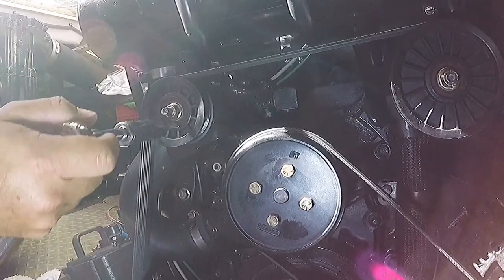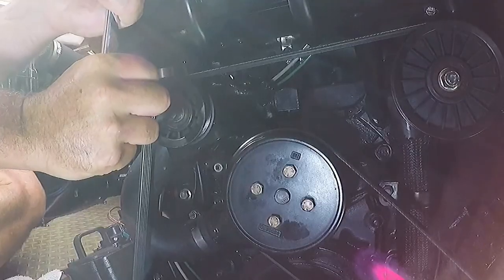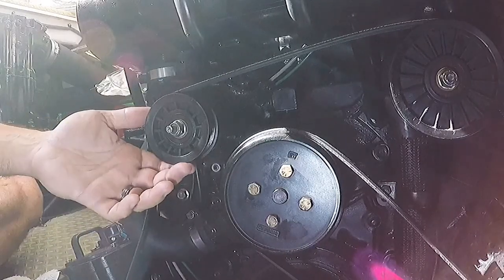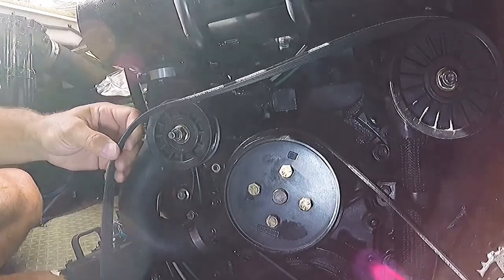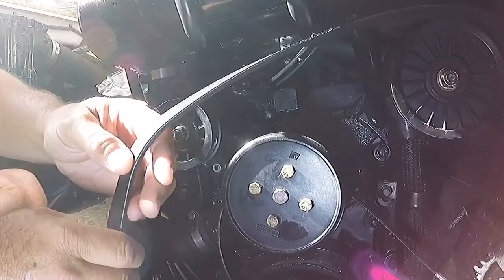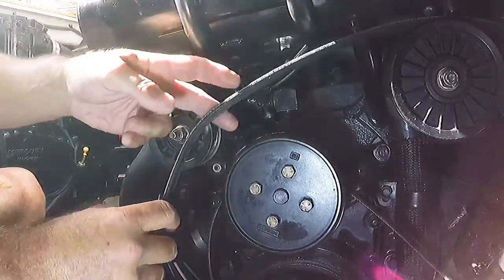We have a 5/8 deep socket wrench here. I'm just going to loosen this — it's quite tight. As soon as you loosen that, this tends to slide down. Just pull the belt off. This is probably a good time to replace your belt if it's in bad shape. Inspect it and make sure there are no cracks. This one's in good shape, so we're going to keep using it.